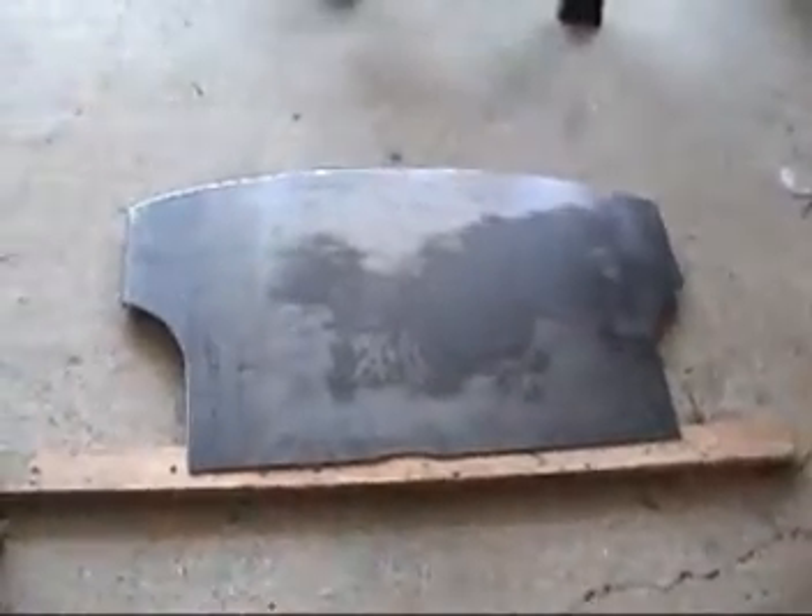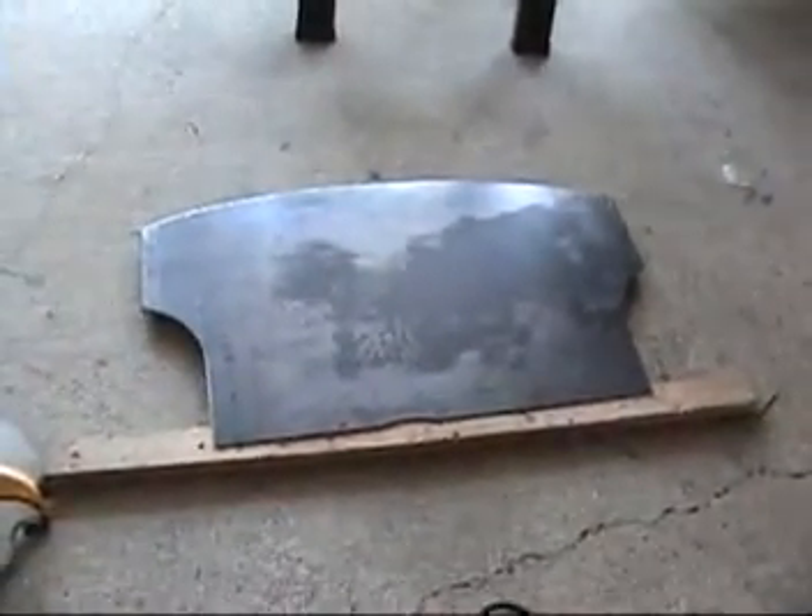I marked on it where everything was — where the existing, remaining part of the existing firewall is. I went ahead and drilled my holes here. So now all I've got to do is set it back in place and drill the holes through the existing firewall and bolt it on.